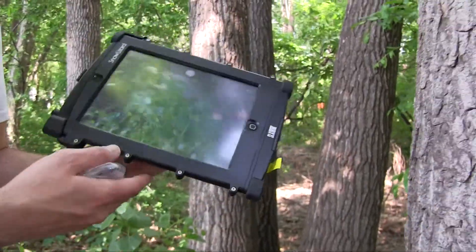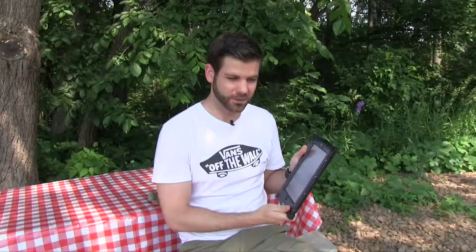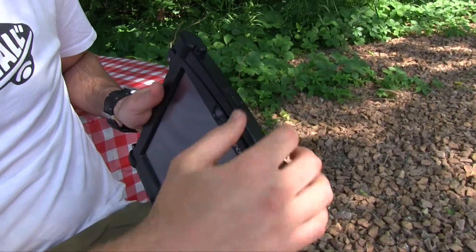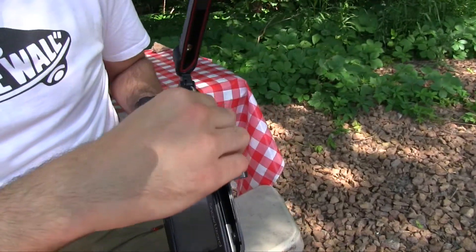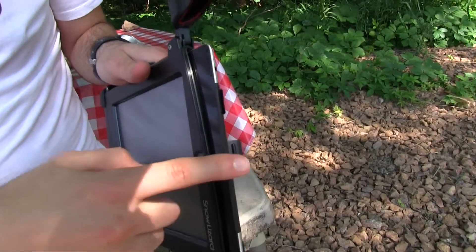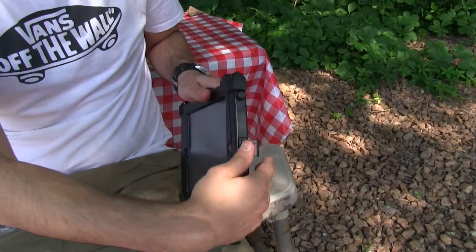Let's check out some of the features. I would say the best thing about this is it's so easy to unclip. It has two clips on here, and it also has a tab to easily pull your iPad out. You just slide that back in there, a little clip, and then the double clip there.